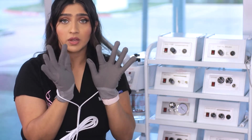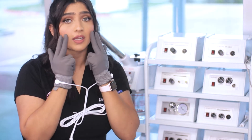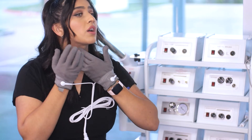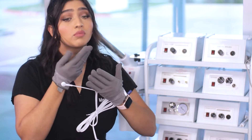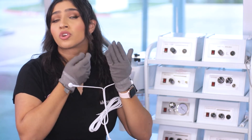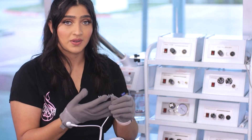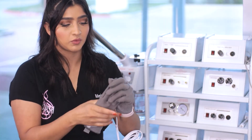You can use one finger or two fingers on any areas that you feel you need. You can also petrissage with all four fingers, making sure you're hitting all of those muscles to really contour and lift. Now that we've finished, we're going to go ahead and remove the gloves.